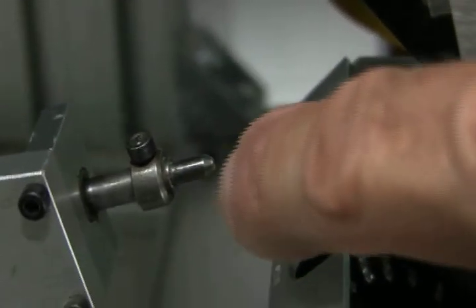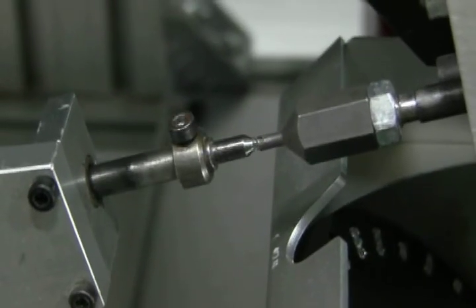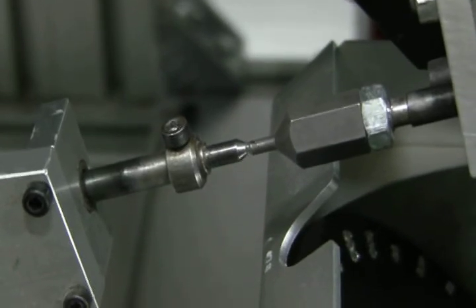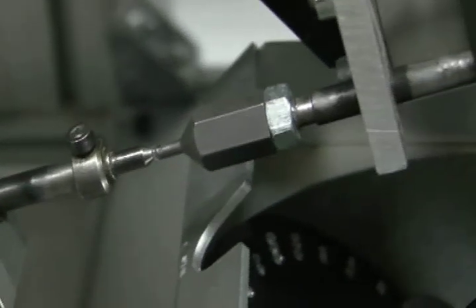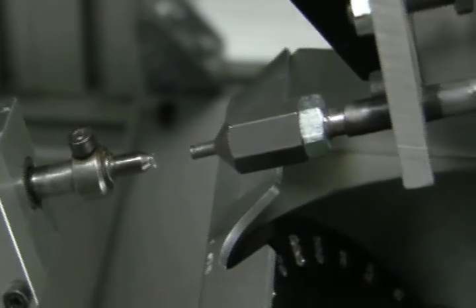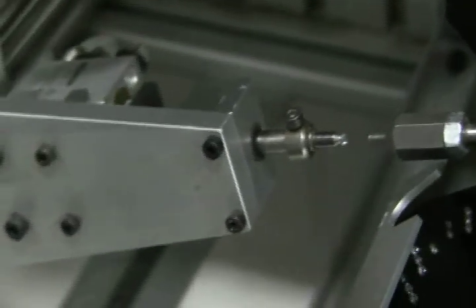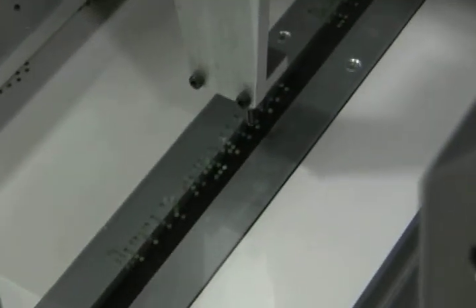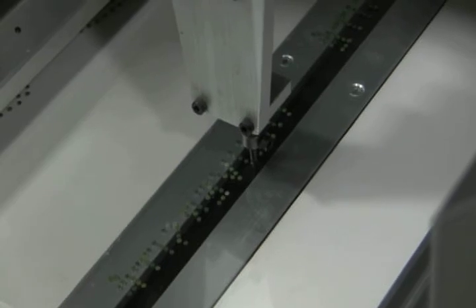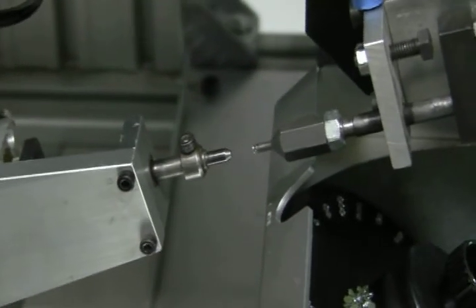Then the arm comes forward to collect the stone and the vacuum turns off. The setting cylinder goes forward, the vacuum cylinder turns on, and the stone is transferred when the arm goes back. Now you see the stone is on there. While it travels down it goes into the setting position, places the stone down, and turns the vacuum off. It comes back up to station one. In the meantime, station one went through its entire process again to collect the next stone. I'm going to put the machine into automatic mode.